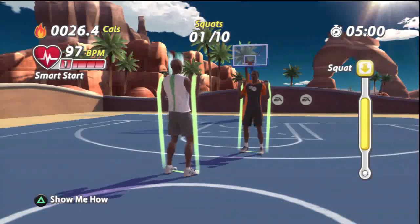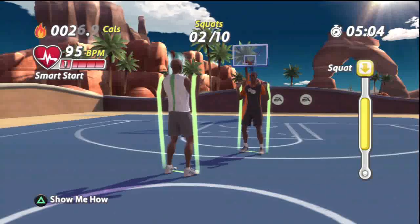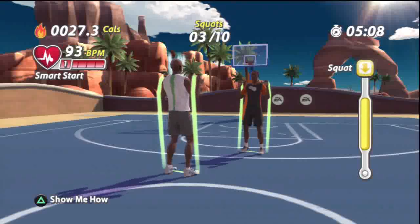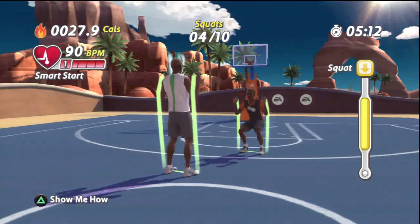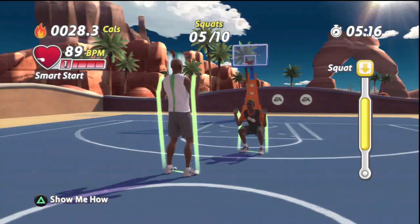Stand up. Now squat down. There you go. Now stand. Squat down. And stand. And squat down. Try to keep your chest open and your eyes focused straight ahead.